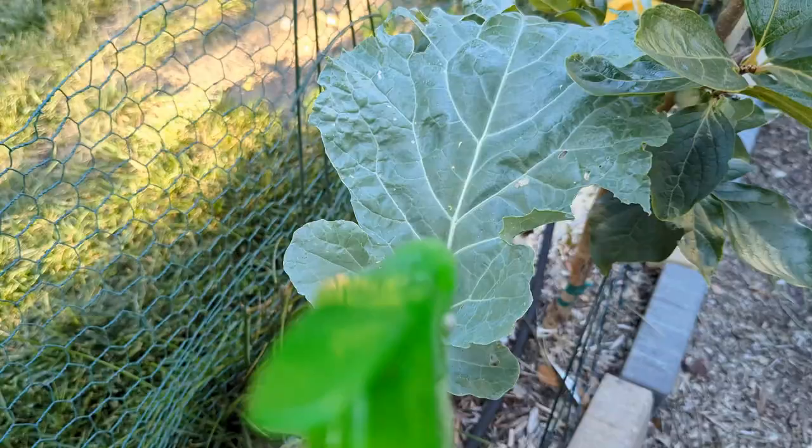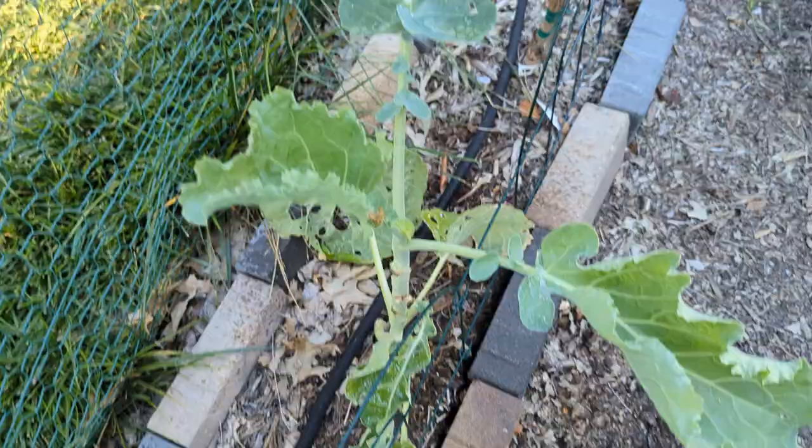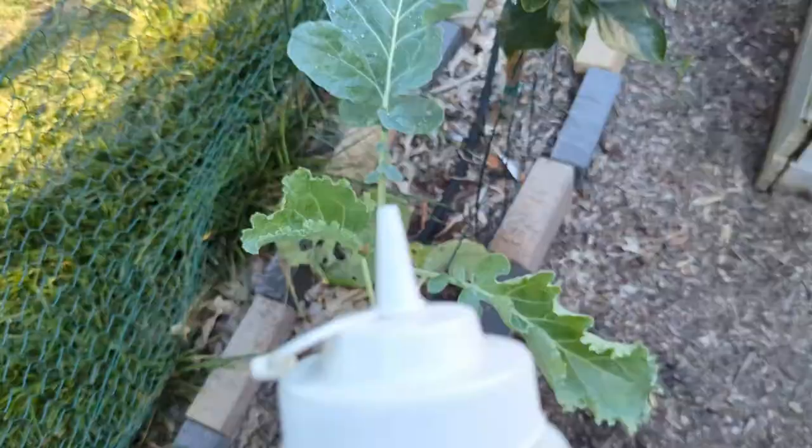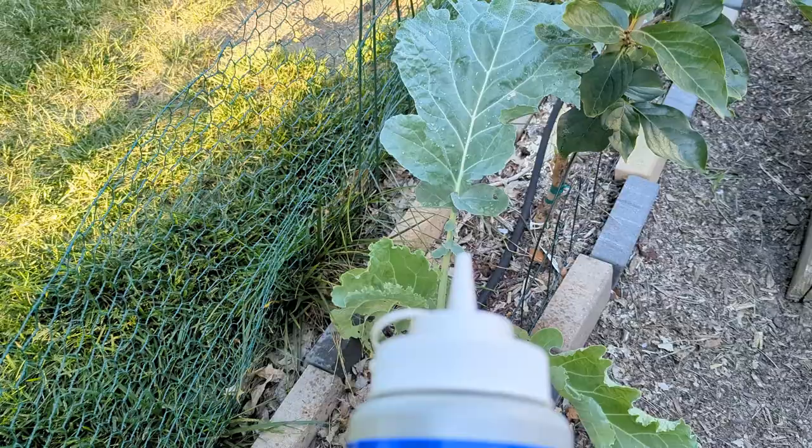What we do is spray the plant with water with the finest droplets setting on the sprayer. The smaller drops just sit on the plant, and when we apply the dust, these small water drops help the dust stick to the plant. We press the dipole dust can onto the plant, which makes a cloud on top of the plant and then settles on it.